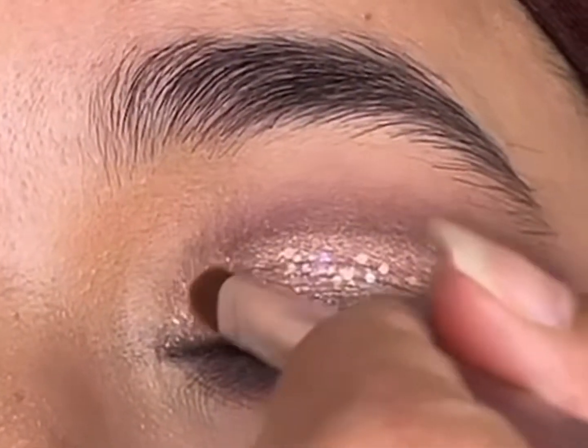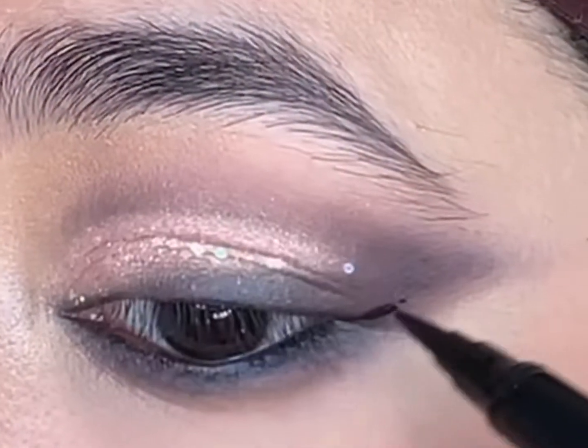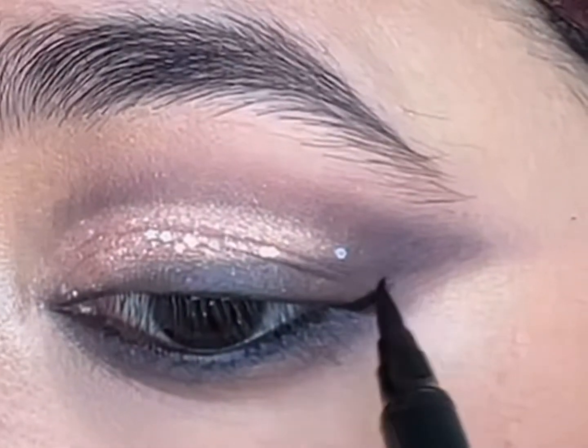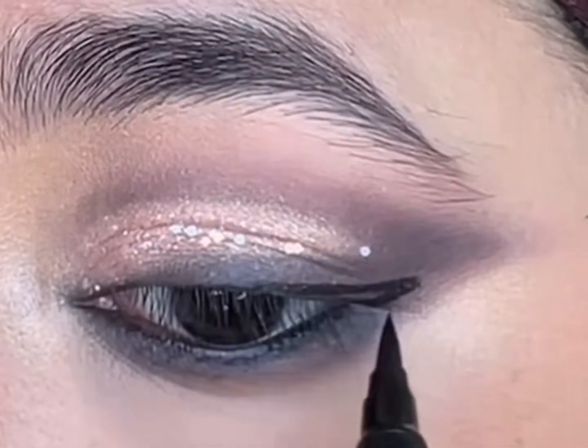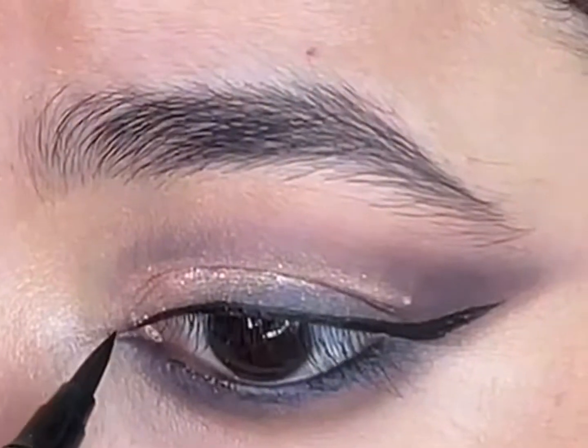Just to bring out the look — an Arabian Night inspired look isn't complete without a dramatic winged liner, so I'll use the Rare Beauty Perfect Strokes eyeliner to draw the winged liner and also carefully draw the inner corner V.